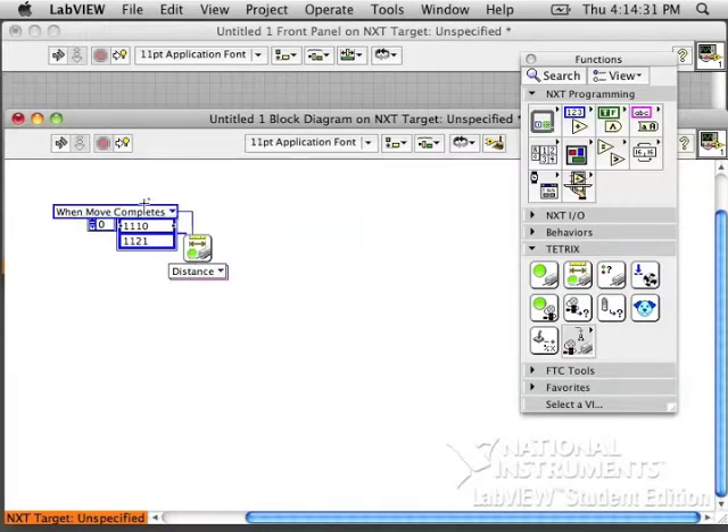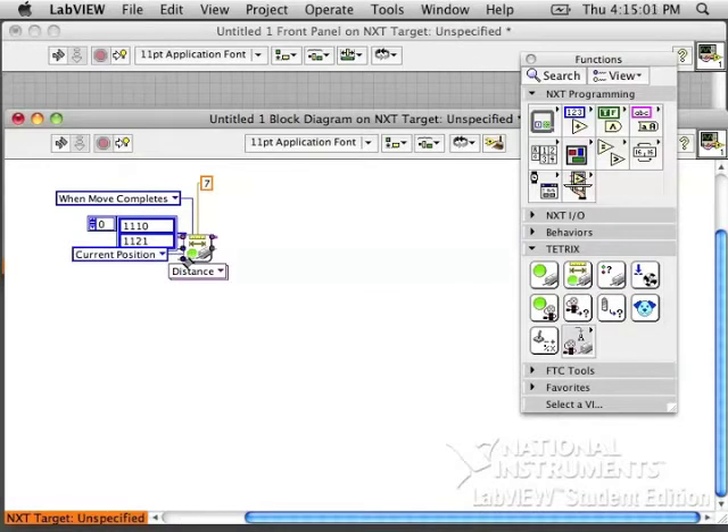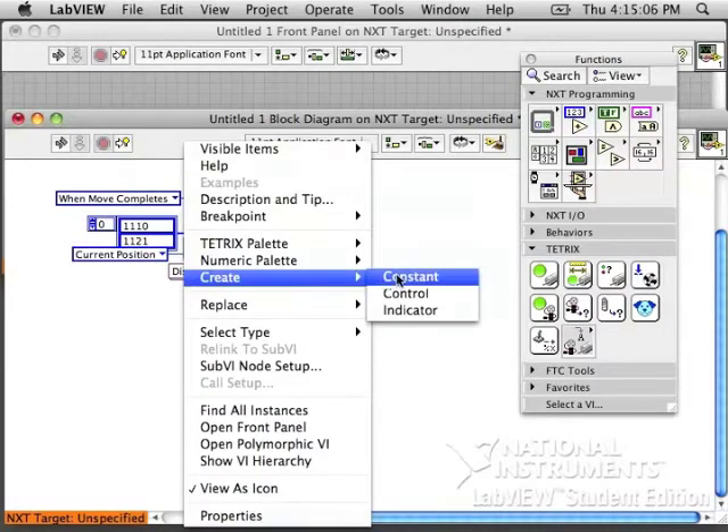I'm going to create a constant for when move completes, meaning that we're going to stay in this block. We won't leave this block until it completes or the timeout finishes. So you have to tell it how long to wait for the block — how long do you think it will take to actually drive the distance you want. I think I'm going to drive 10 feet, and I think it's going to take about 7 seconds. I want the motors to turn from their current position.